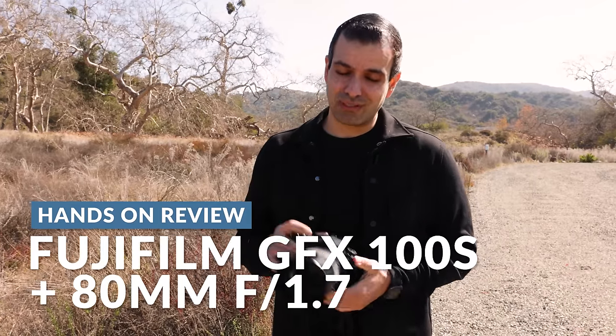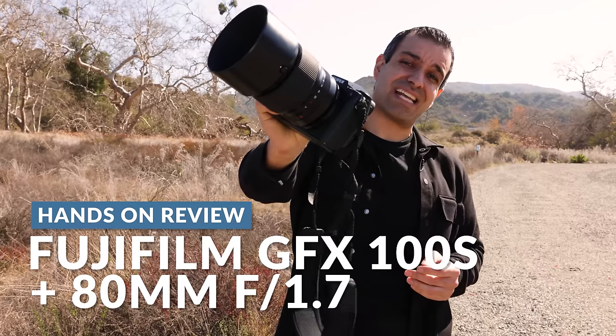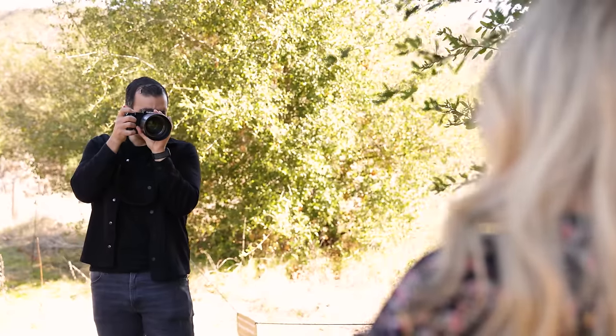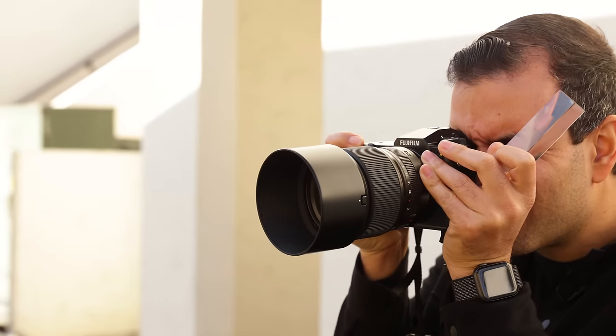This video is one part tutorial, one part hands-on review with the new Fuji GFX 100S and its 80mm 1.7 lens. What's up guys, my name is Pai, welcome to SLR Lounge.